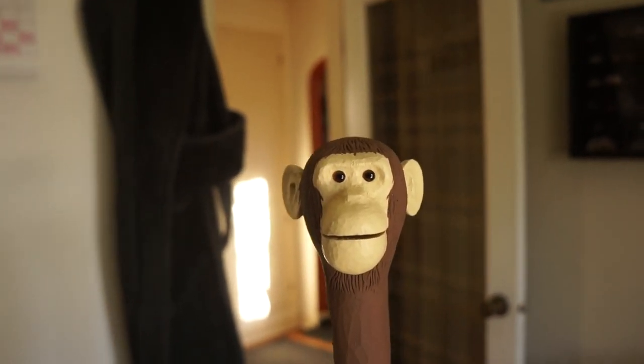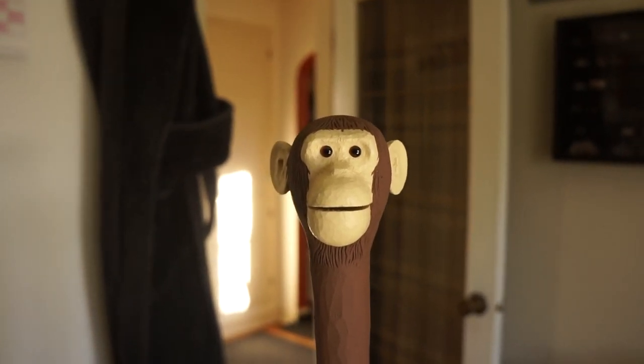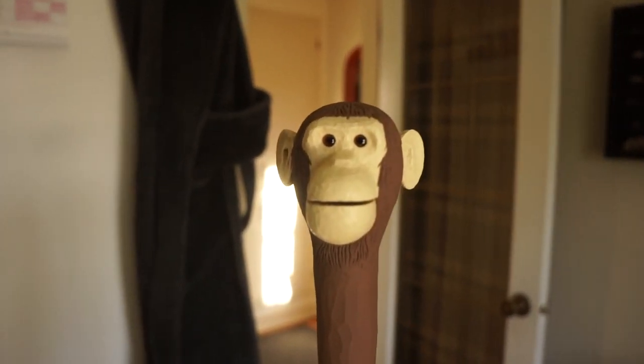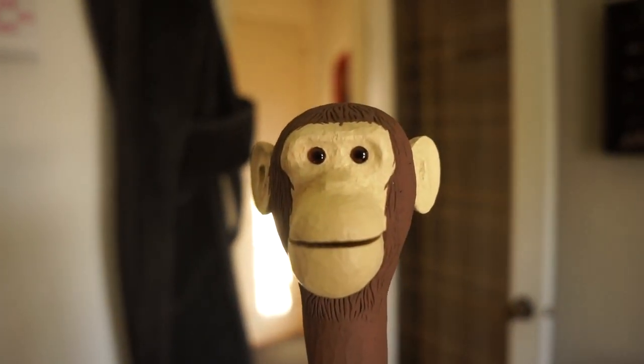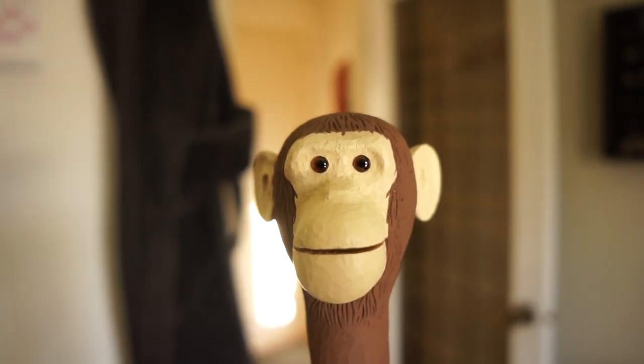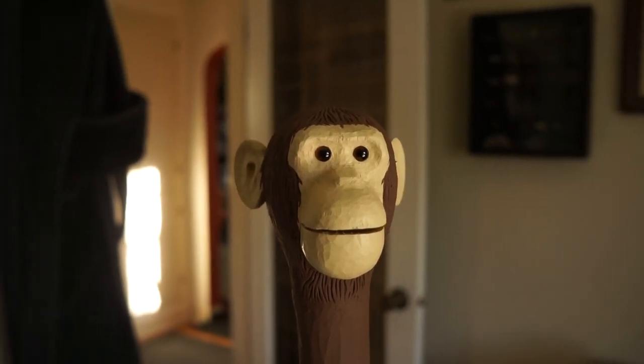The eyes are glass eyes that I bought prefab from Lee Valley Tools — five millimeter eyes, epoxied them in and puttied around. First time doing that, so there were a lot of firsts on this project, but I'm very pleased. He still makes me giggle every time I look at him and activate him — I can't help but smile. So I would consider, for my taste, the project is a success.